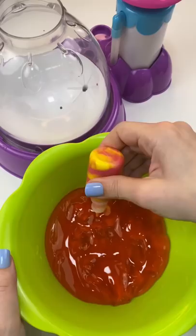Can mini brands pick my squishy making ingredients? I opened another mini brands and got Tapatio hot sauce. Can I make a hot sauce squishy? We're gonna try.